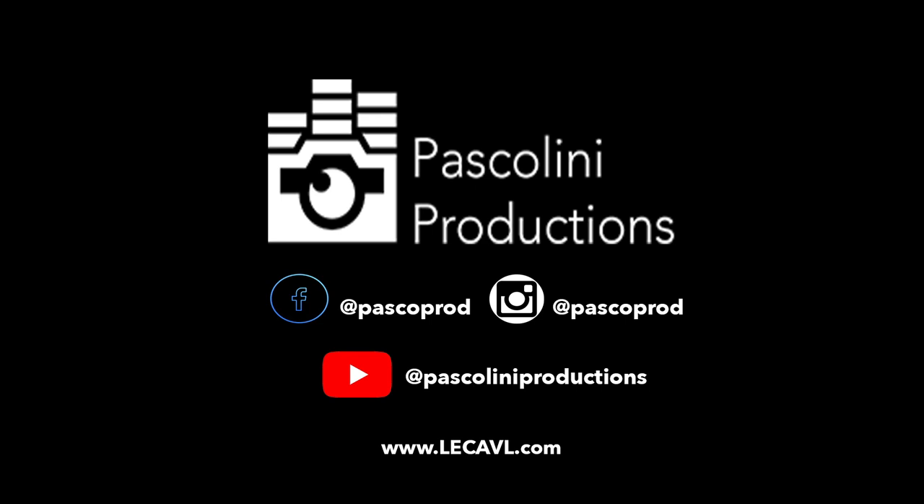If you have any questions, leave them in the comments. Thank you.